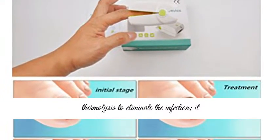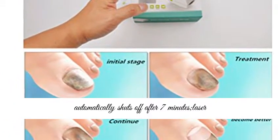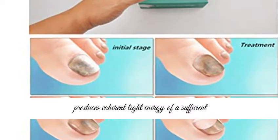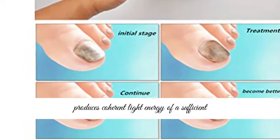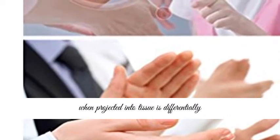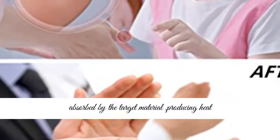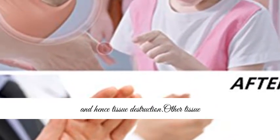The light uses Selective Photothermolysis to eliminate the infection. It automatically shuts off after seven minutes. The laser produces coherent light energy of sufficient strength and a specific wavelength which, when projected into tissue, is differentially absorbed by the target material, producing heat and hence tissue destruction. Other tissue compensation is unaffected and so spared.